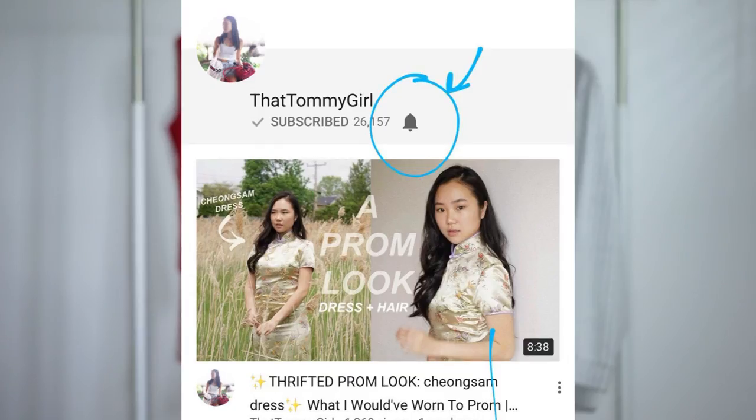So if you want to know how to make this bodycon tube dress, stay tuned for the tutorial and make sure to like and subscribe to my channel. If you want to get notified every time I upload a video, make sure to click on the bell next to my subscribe button. I hope you guys enjoy this video and I will see you at the end.